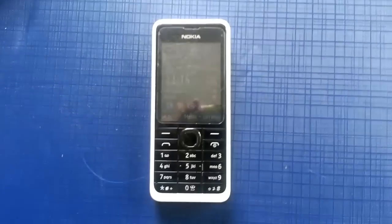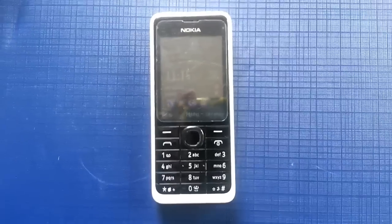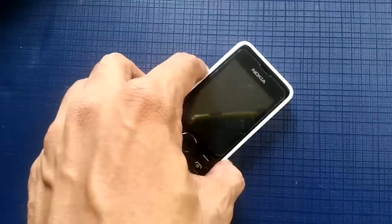Hello, YouTube viewers. In this video, I'll show you how to hard reset a Nokia Asha 301 mobile. Compared to the conventional methods, it's a very easy method that I'm going to show you.